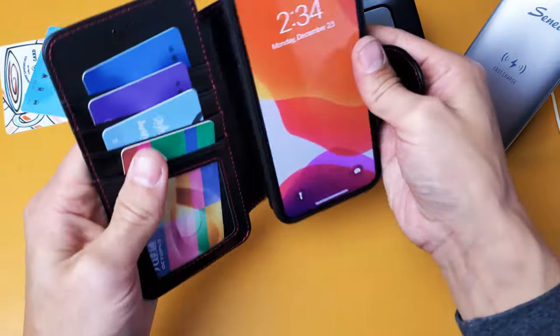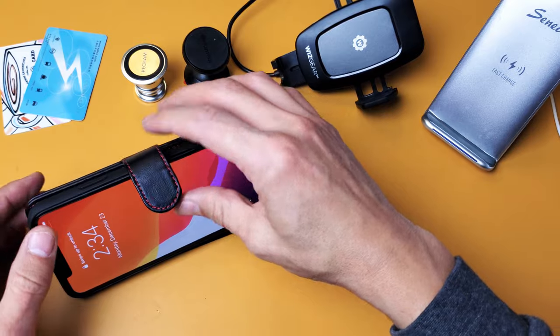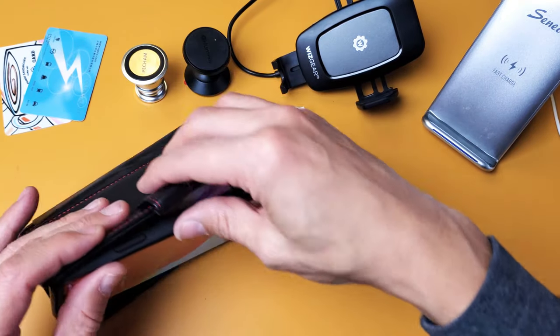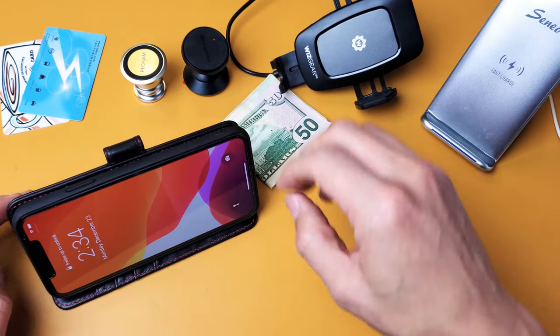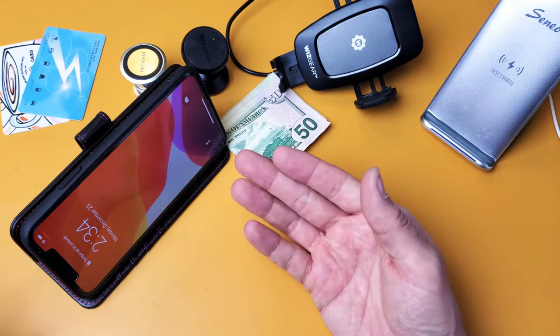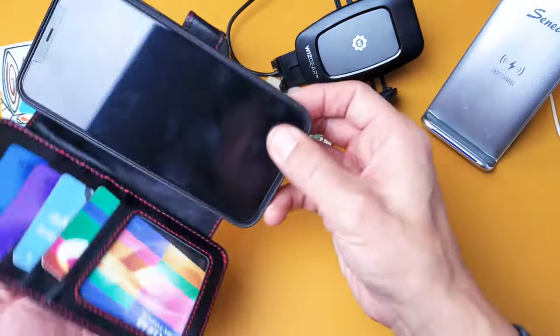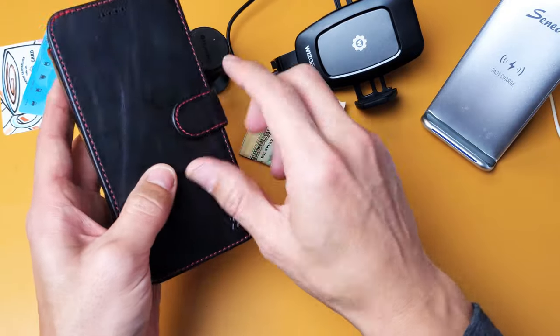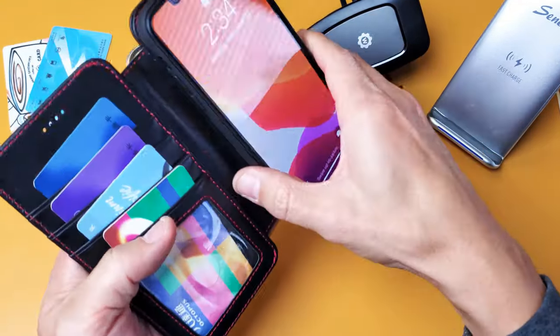You also have a stand. You can go ahead and put the stand like this. There's a magnet on the back of the case as well so you can go ahead and watch a YouTube movie or Netflix just like this. I like to have mine — I lay in bed, I have this on my chest watching Netflix or YouTube. You have a strong magnet up here and of course the magnet back here if you want to use it as a stand.